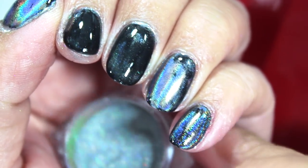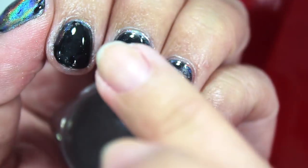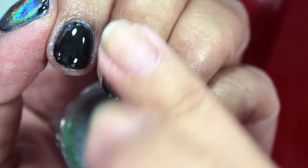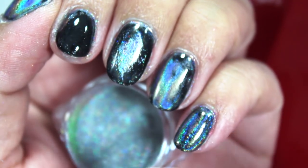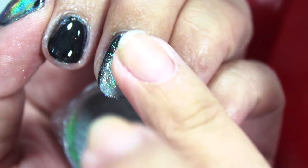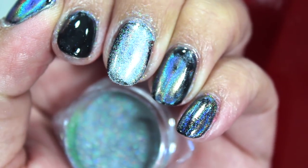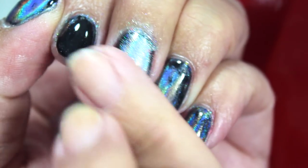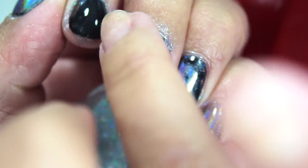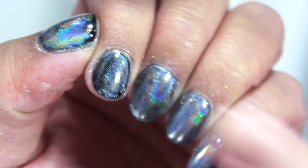I have my little powder in my hand, I'm going to get some on my finger and go onto my middle finger and just push that on. That looks much better — not as cloudy as before. I'm going to buff that in. That looks better. Now I'm just going to do this for the rest of my fingers.